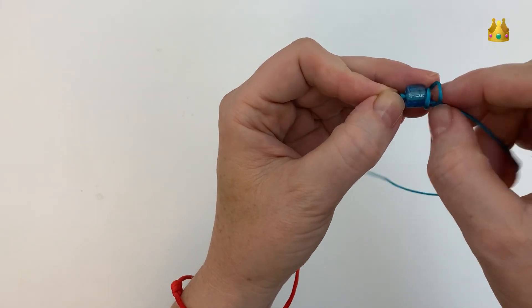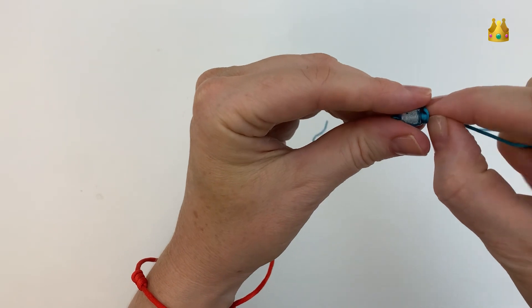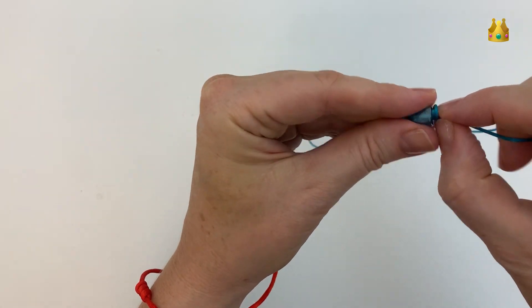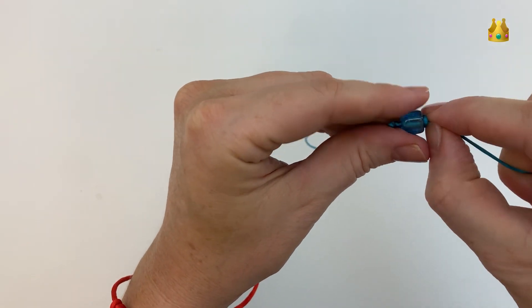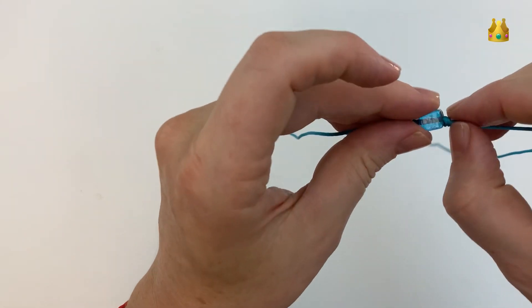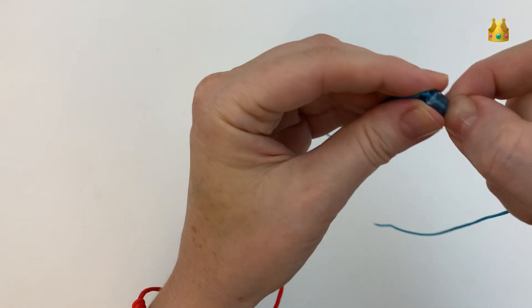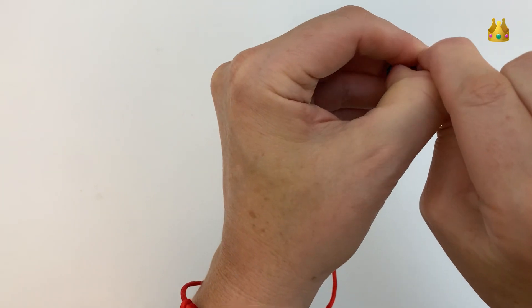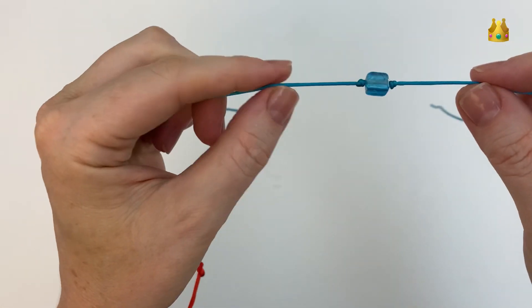Now this side we need to be really quite gentle with our knot, because we want it to sit right up close next to that bead and help hold it in place. Gently work your cords so that the knot sits nice and tight right next to that bead. You want your bead held nice and secure in between the 2 barrel knots with not much movement, and that's going to be the centre of your bracelet.